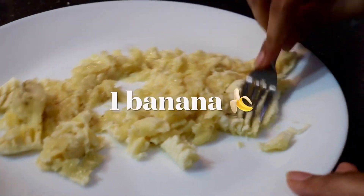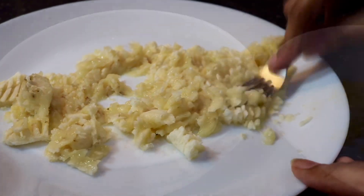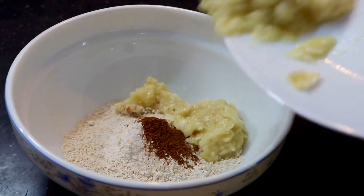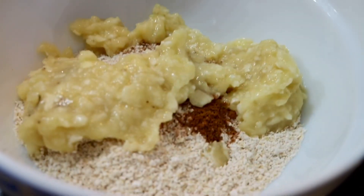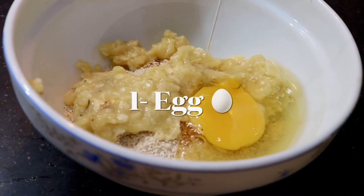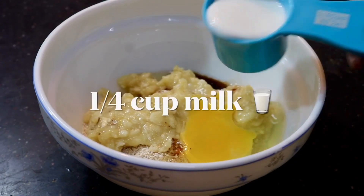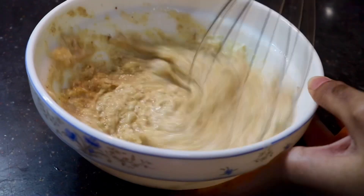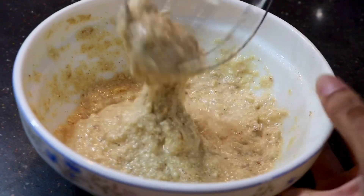We have potassium, protein and nutrients. We will put in the oats. We will put in a small bowl of vanilla extract. We will mix it in with a whisk.